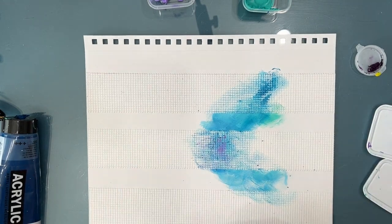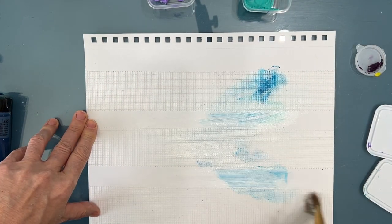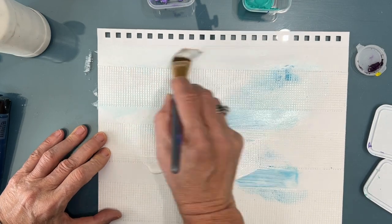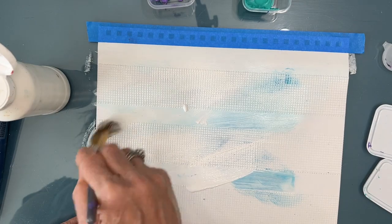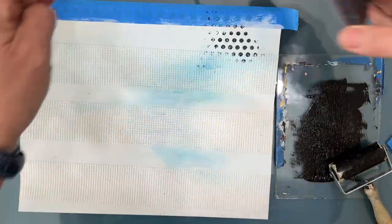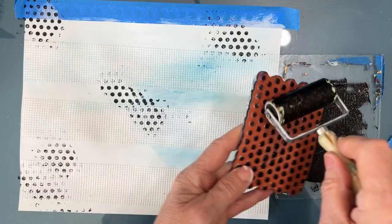We've got teals and aquas and navies. I start putting color on and then I realize this is a raw page, so I'm going to give it a good coat of gesso just to seal the page and make the paints blend a little bit easier down the road. Once that's dry, I decide I'm going to add some marks, some interest — I'm going to break this page.